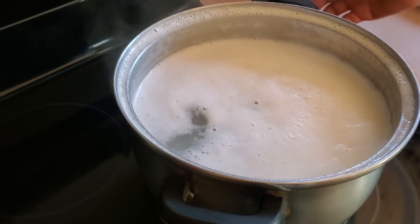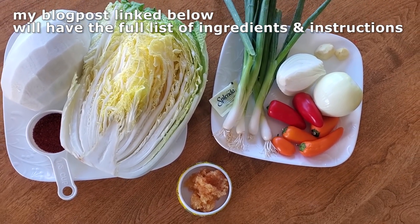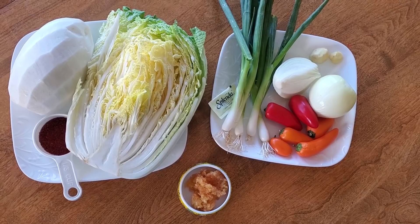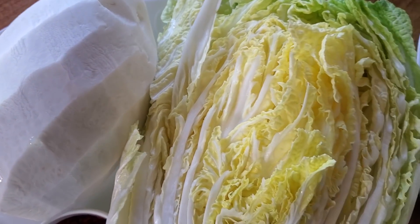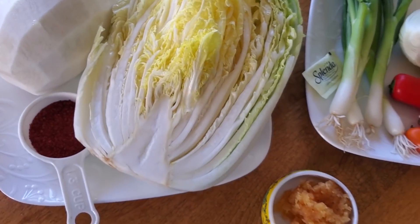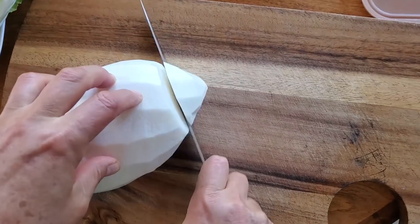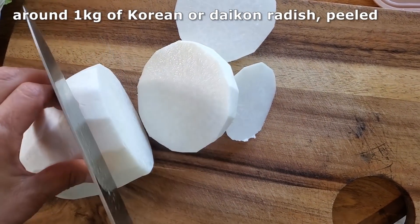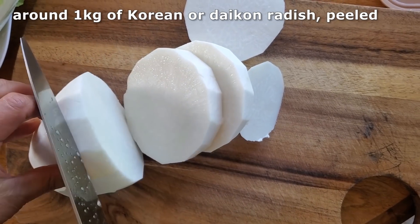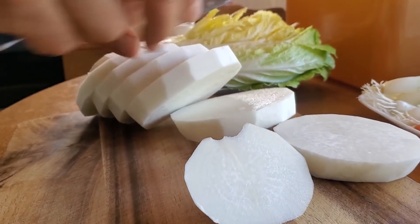It doesn't really matter how long you allow this to cool. Here are the other ingredients — it's really simple, lots of simple vegetables. While you're waiting for the water to cool, this is when you can prep the veggies. The most important vegetable for this recipe is the Korean radish, called moo in Korean. You can also use daikon radish — it's very similar.